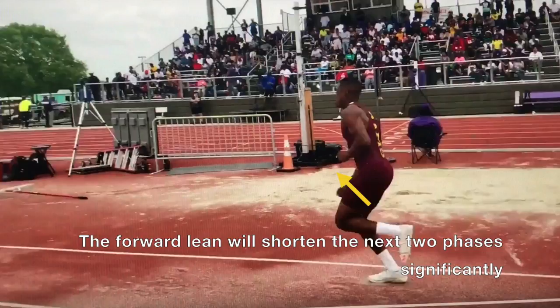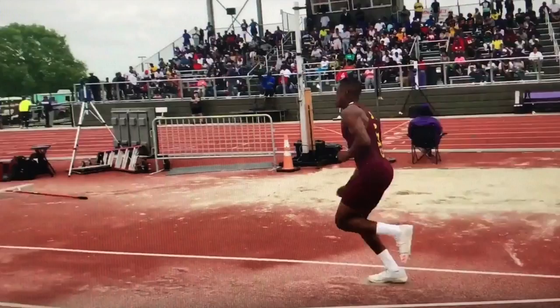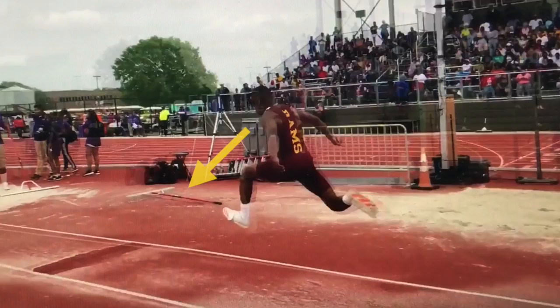Obviously what happens in the hop will have an effect on the step phase — i.e. the imbalance. The rightward movement on the hop has now been transferred to the left in the step. The head is also pointed downward, as is the chest, and this will lower the trajectory through into the jump.